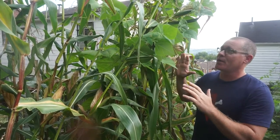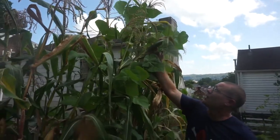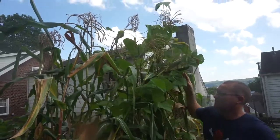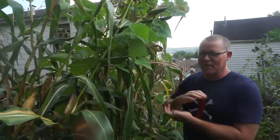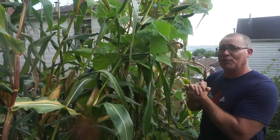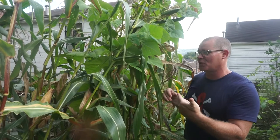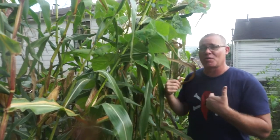I got these seeds from Baker Creek Heirloom Seeds. If you look up here, some of these stalks are about seven, maybe touching eight feet tall. It is relatively crowded in here, so it's not the best spacing, but for a small garden like this I'm really happy with what I got. Let me bring you in close and show you what it looks like — some of the ears as they're developing and what you could expect if you grow this corn yourself.